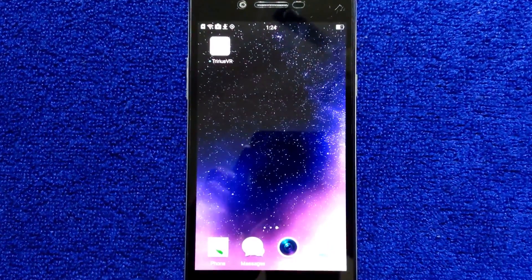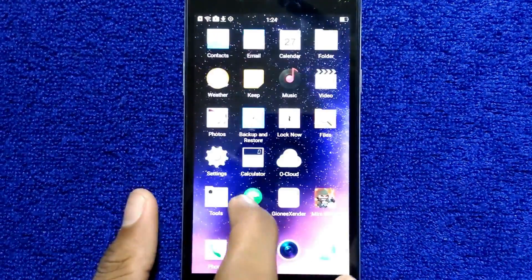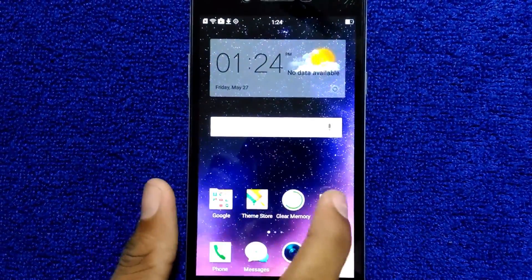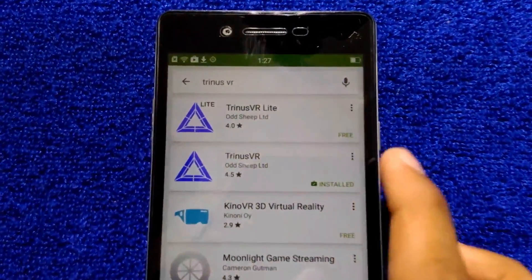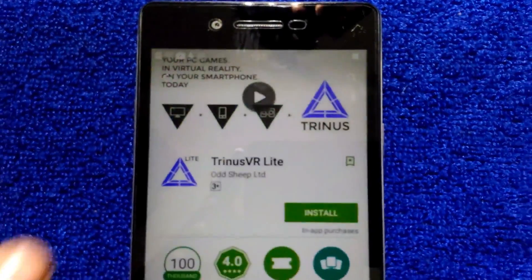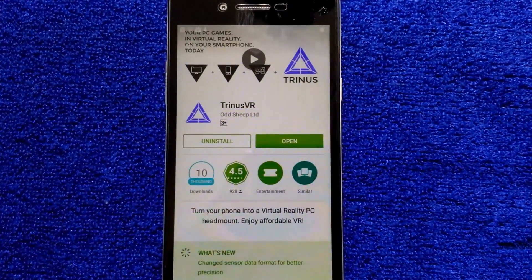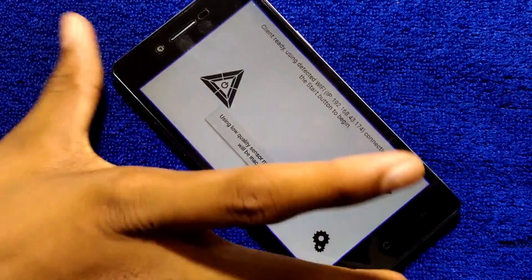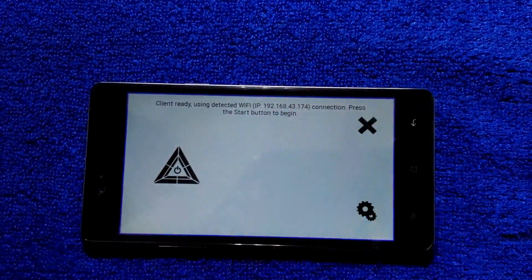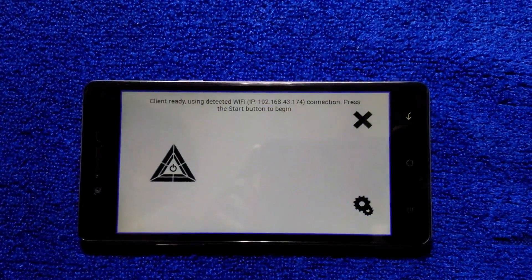So the first thing you wanna do is grab your smartphone, open the Play Store and search for Triners VR. There are two versions of this app — one is free and the other is paid. The free version is limited up to 10 minutes, so we can only play games up to 10 minutes, and the paid version lets us play unlimited. Install this app — I've already done that and I'm gonna open it. This is what the app is gonna look like.